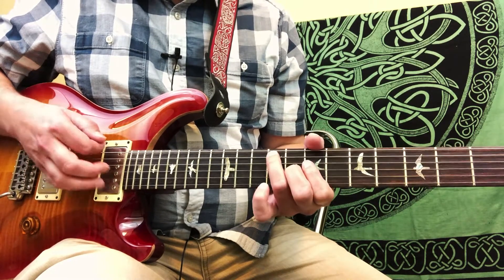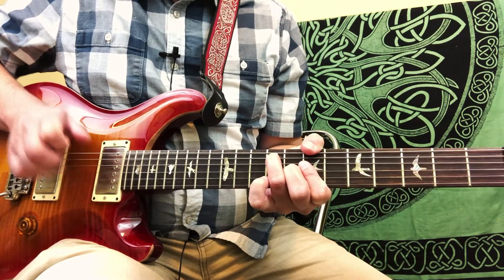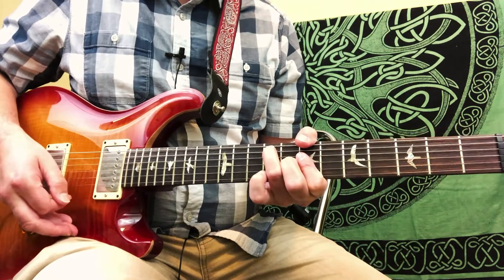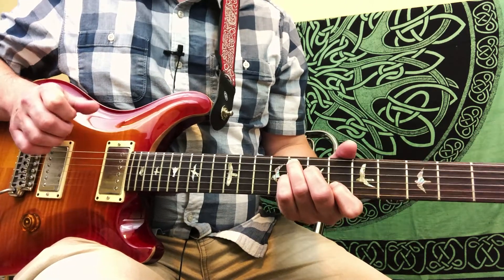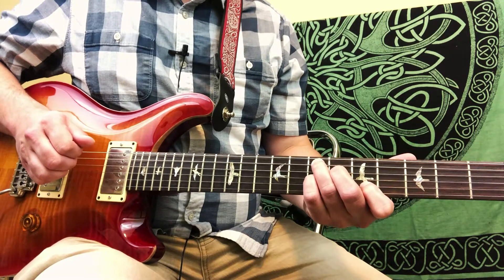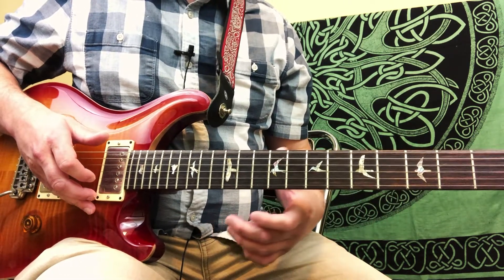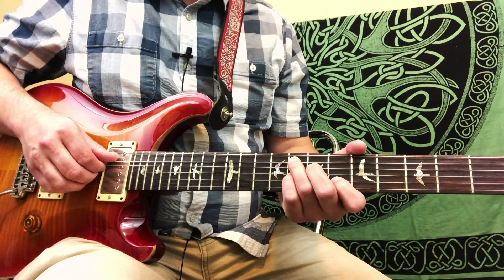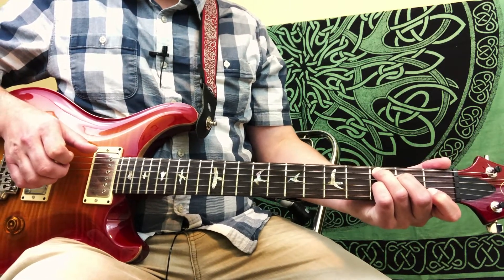Then he's got the 8th fret in there — so it looks like this. And then we have an F7 chord for 2 beats, an E7 chord for 2 beats, and then our opening riff. So that F7 looks kind of like a C7 chord down here.